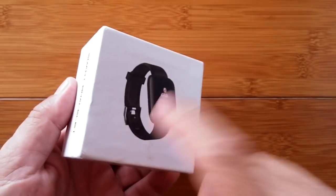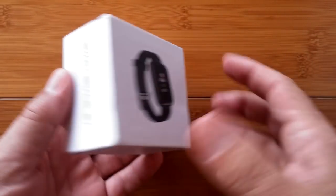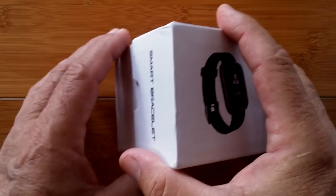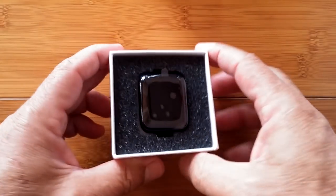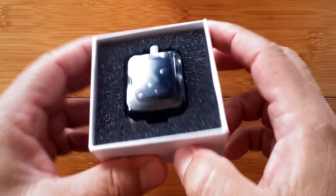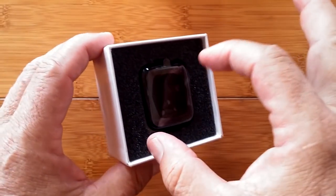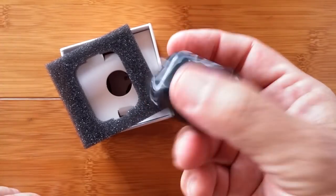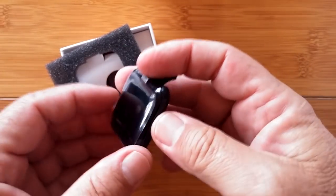Inside here is a what? What can you buy for ten bucks? A couple of Starbucks? Maybe? A Big Mac meal? I don't know. How about a smartwatch? If you've been waiting, if you've been wondering if a smartwatch is for you, for ten bucks you can have one. It looks almost like an Apple Watch even.